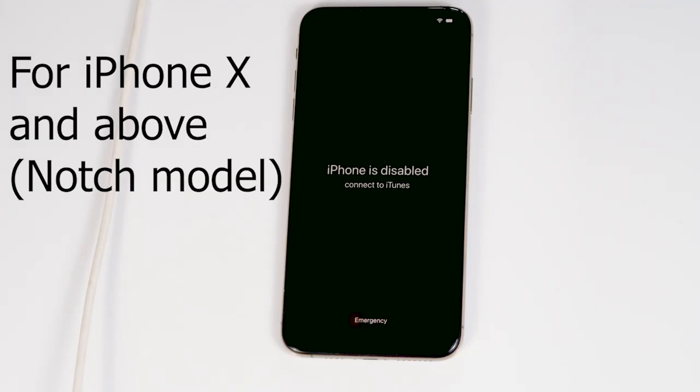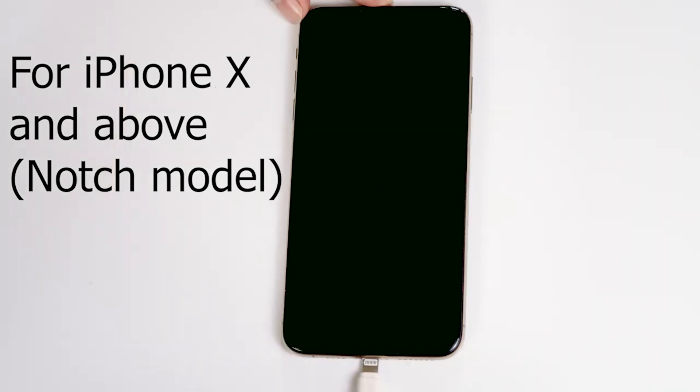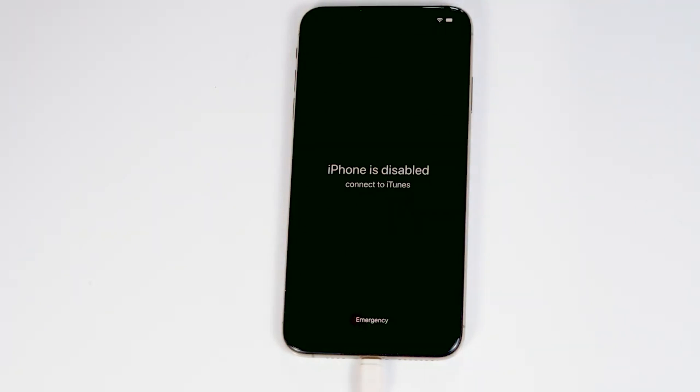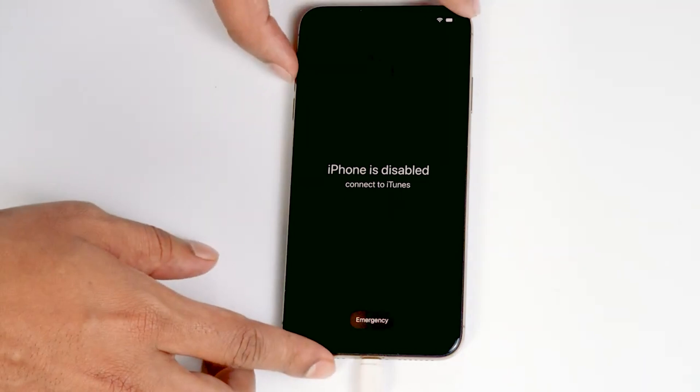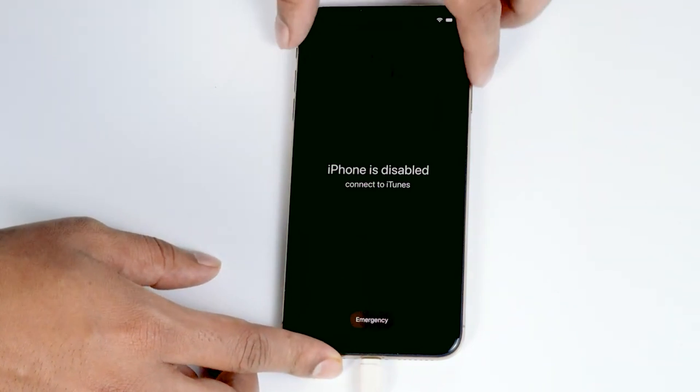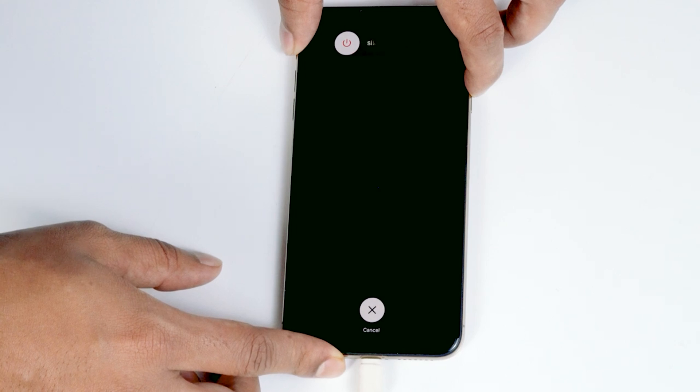If you are using iPhone X or above, you have to do the same way. Connect one end to the PC or laptop and the other end to your iPhone. Once connected, make sure that the screen is turned on. To get into recovery mode, press volume up followed by volume down, then press and hold the power button until your iPhone gets into recovery mode.